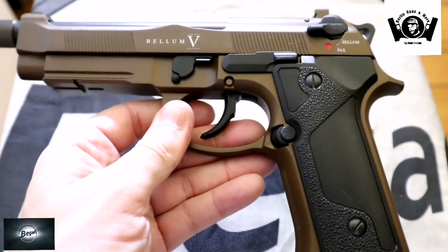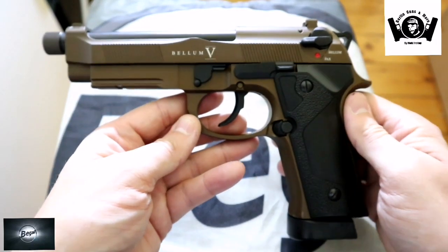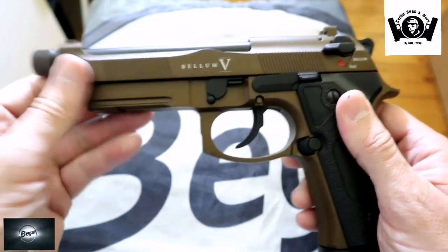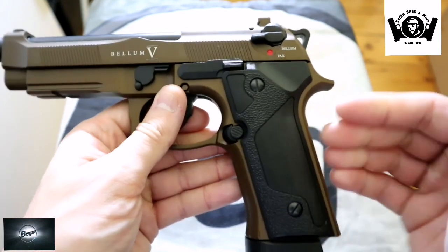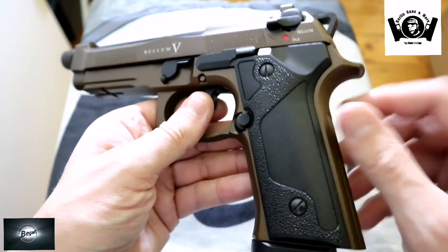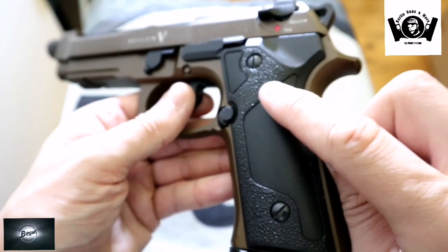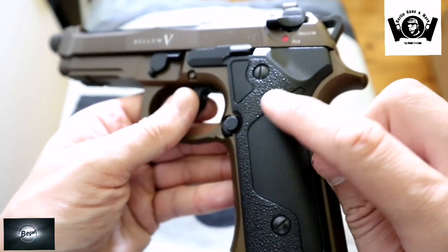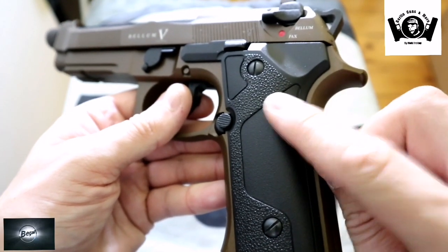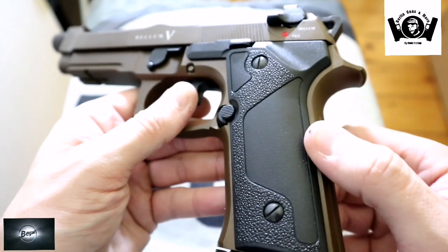Das ist das schöne Stück. So sieht das schöne Stück aus – schön alles verarbeitet, wie ich finde. Sieht echt toll aus. Also fangen wir mal von hinten an: Wir haben hier schöne Griffschalen, sehen echt toll aus, auch nicht irgendwie knarzend. Das sieht alles sehr gut aus, alles auch sehr schön verarbeitet. Hier haben wir so ein bisschen aufgeraute Griffschalen. Seht ihr ja hier, das sieht auch nicht schlecht aus. Und hier die Schrauben sind aus Metall gefertigt.